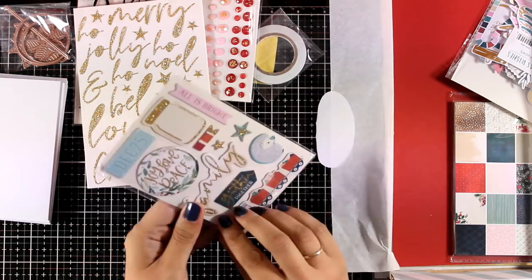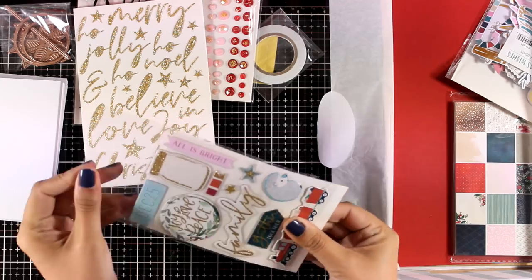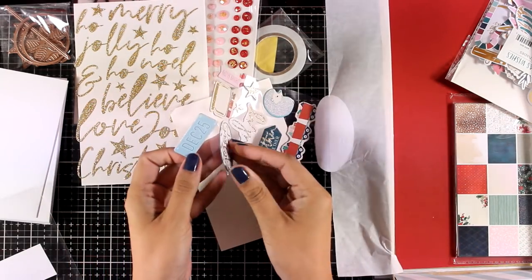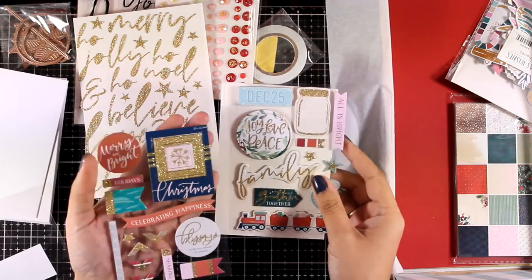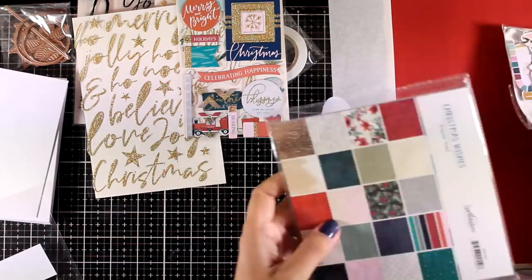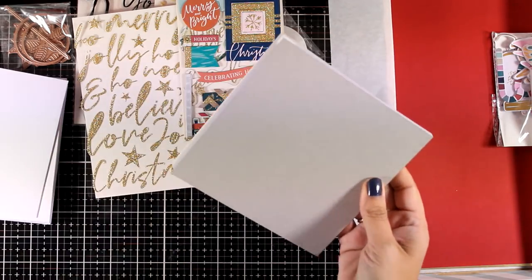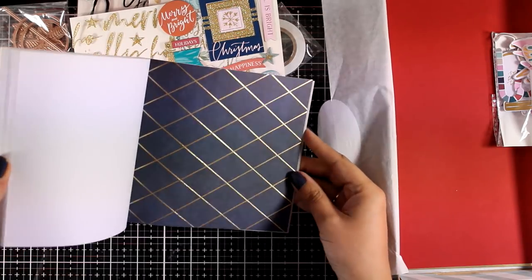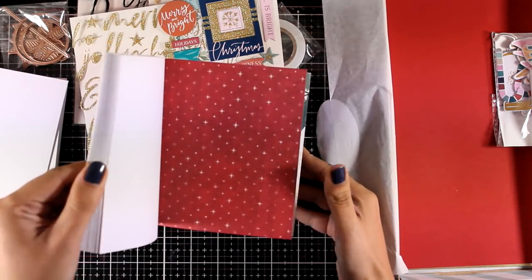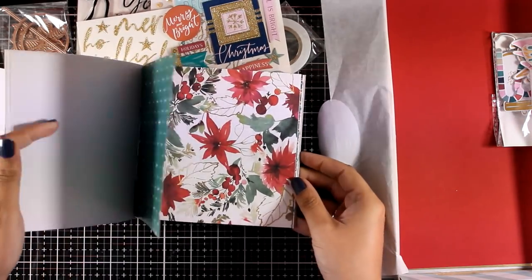And this is a pack of chipboard stickers, so they are quite thick. This has lovely designs that are perfect for focal points and it includes sentiments and banners as well. Now let's take a look at the paper pad — this is a 6x6 paper pad, it's not double-sided. You get two pages of each design and I believe there are 20 different designs, so 40 pages.